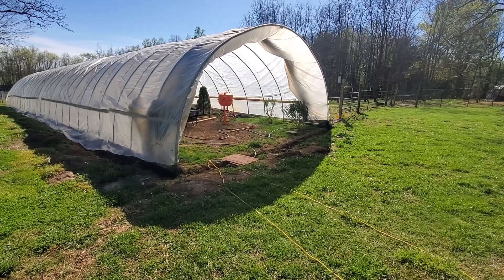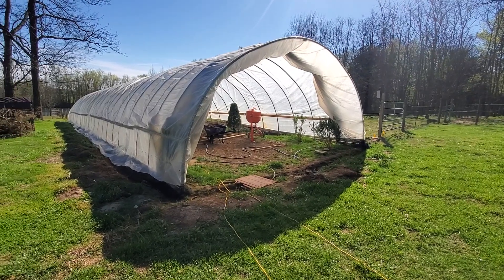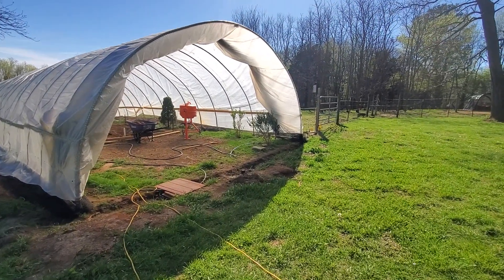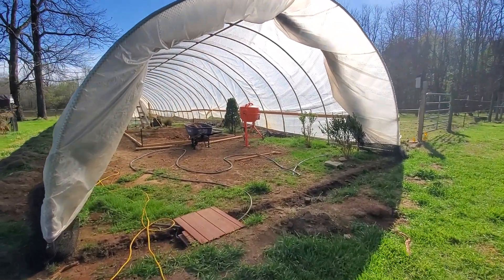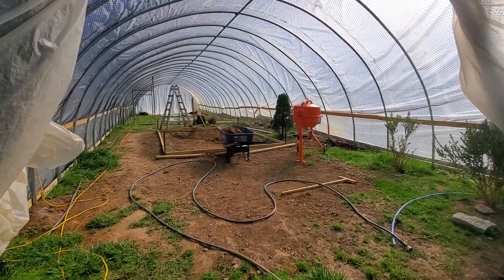Hello everybody, this is Elizabeth at Valley Poultry, still recovering from pneumonia so I sound a little scratchy and hoarse — and that would be why. Here we go with a greenhouse update.